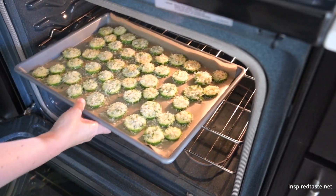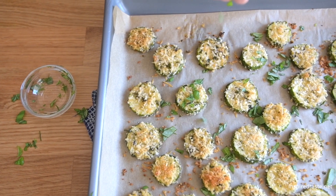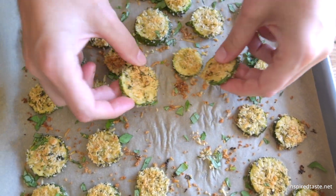Bake the chips until the coating is browned and crisp. Then just before serving, sprinkle a little more fresh basil on top. And that's it — simple baked cheese zucchini chips. I dare you to eat just one. I certainly can't.